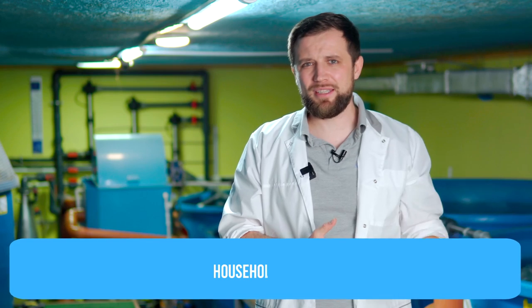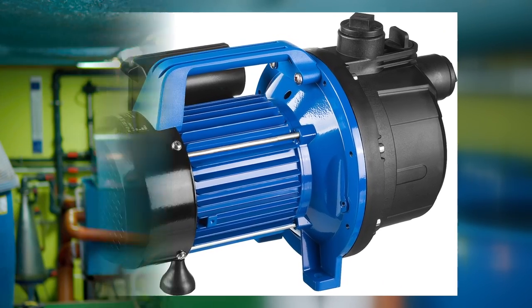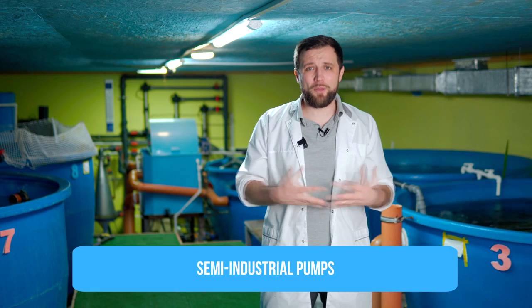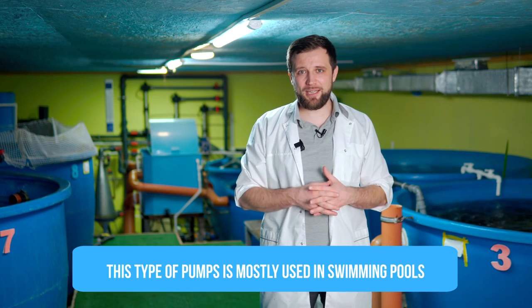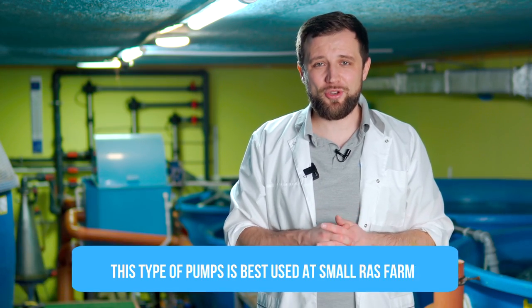Let's talk about which types of pumps there are in terms of reliability. First, there are pumps for domestic needs – found at online stores, used at country houses, cottages, small ponds, mostly Chinese brands. The next type is semi-industrial pumps, typically used at swimming pools. A whole range of brands and models are used for swimming pools. Since stopping pool circulation is not critical – no one will die – pumps of average reliability are installed there. They can be used in RAS too, but I would recommend them only at small farms.